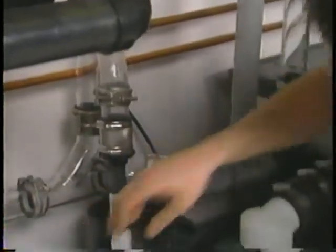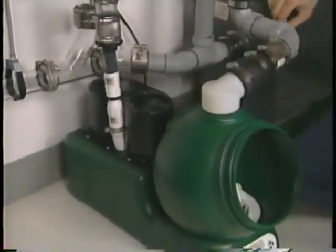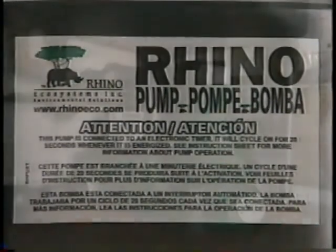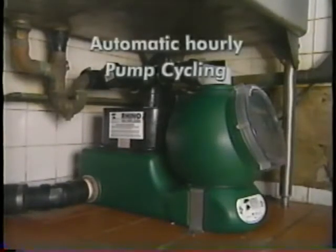Whenever installing a pump unit, it's important to point out to your customer that the Rhino pump will automatically kick on for 20 seconds every hour, even when the Rhino is not in use. This is a built-in safety measure to ensure there's no gas buildup resulting from small amounts of wastewater left in the Rhino reservoir during kitchen downtimes.